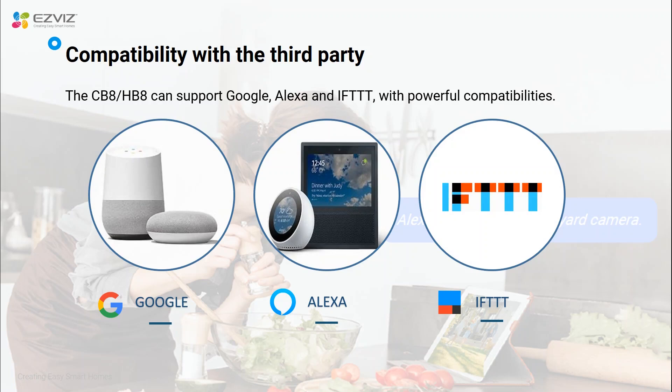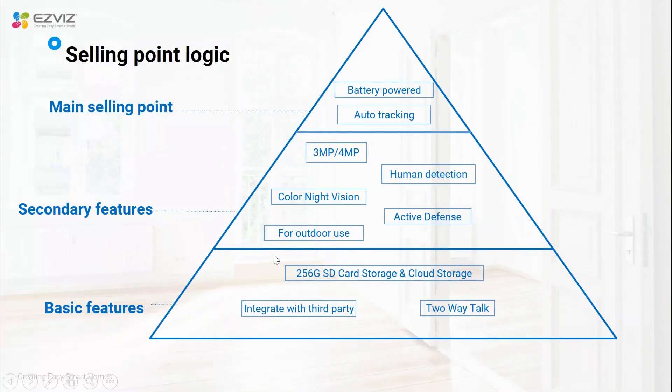Both CB8 and HB8 can integrate with other third-party platforms and smart home devices — you can use voice control for your cameras. In summary, those two products are both battery-powered outdoor PT cameras, which means you can use them outdoors and with a solar panel you don't have to recharge anymore. As PT cameras they have auto tracking and full visual coverage via pan and tilt functions, and as security cameras they both have human-shaped detection and active defense functions.